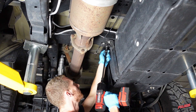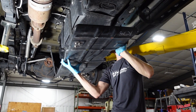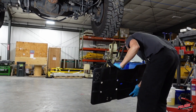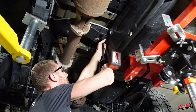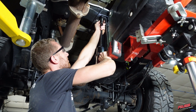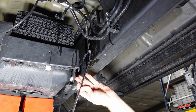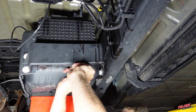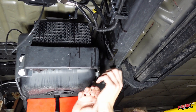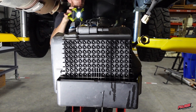Remove the fuel tank skid plate. To disconnect the electrical connector on top of the fuel tank, it helps to lower the fuel tank to allow easier access. Remove the fuel tank straps, disconnect the water and fuel sensor, then disconnect the electrical connector on top of the fuel sending unit. Now the fuel tank can be lowered from the truck.